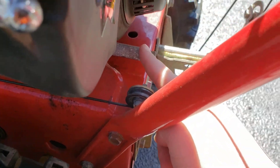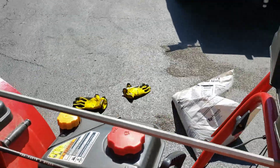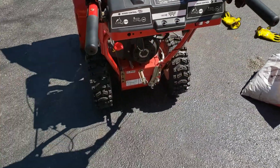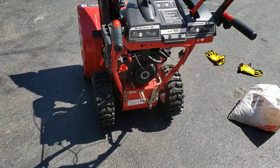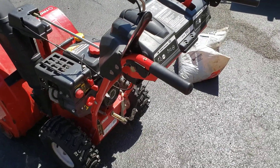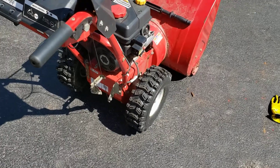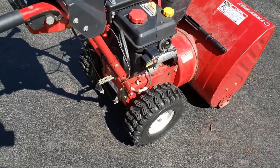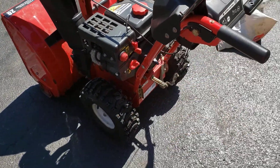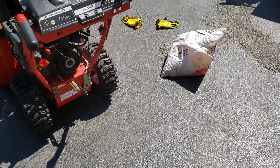I don't understand why Troy-Built would put this drain exactly flush with the back of that housing. My 1998 MTD doesn't do that — it sticks out a bit. Although I've never used this thing, it's not even mine, I'm just doing a tune-up on it, I wouldn't recommend a Troy-Built because that's just a horrible design. Maybe it's not a Troy-Built engine, but Troy-Built put the rest of this on here — they just slapped the engine on it. Why don't you put a longer tube? Anyway, that's a short video, we'll see you in the next one.